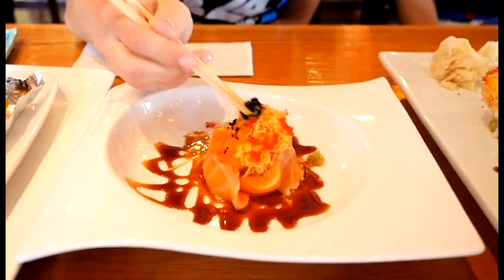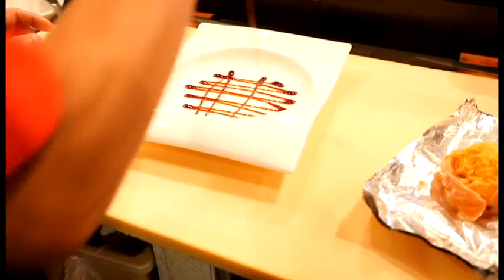Hey everybody, we're here in Sylvania at Kyoto Ka, where I'm here with Chef Sung and Master Chef Joe. But first, before we get started, I wanted to thank Jason for nominating Kyoto Ka. So thanks for the nomination, Jason. We're going back into this sushi bar to make some of that great sushi. Let's go.